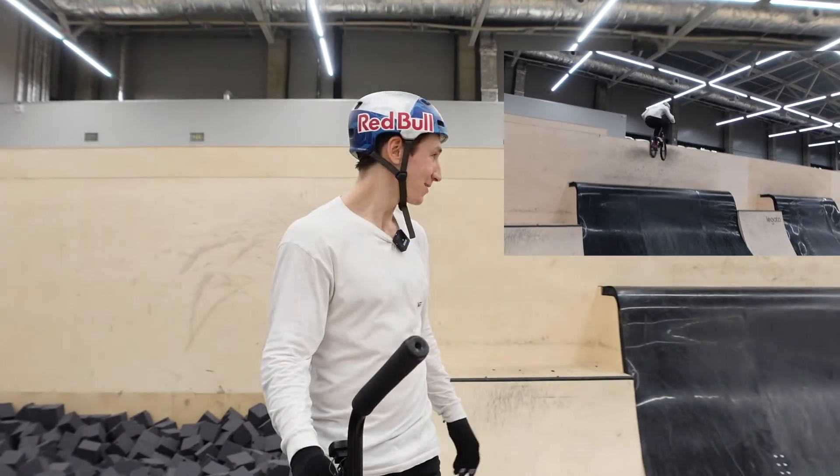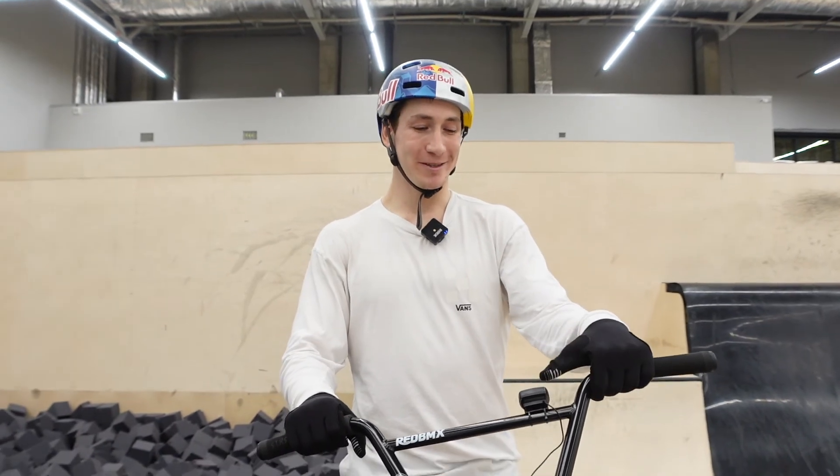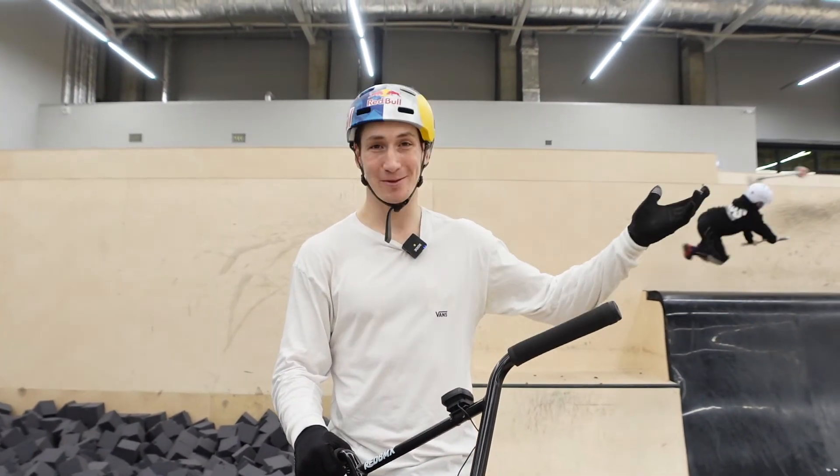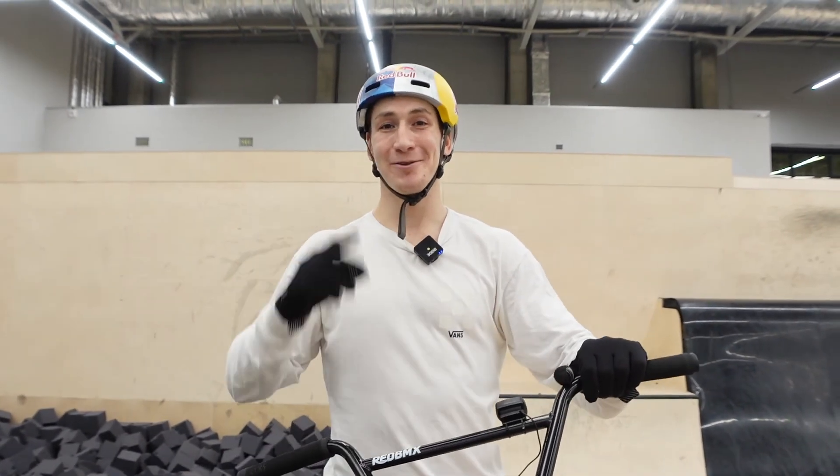All right, I think that's the end of our science episode. It was really interesting to see how fast a pro BMX rider moves around the skate park. Hope you guys enjoyed it, you liked it, and see you next time — peace!